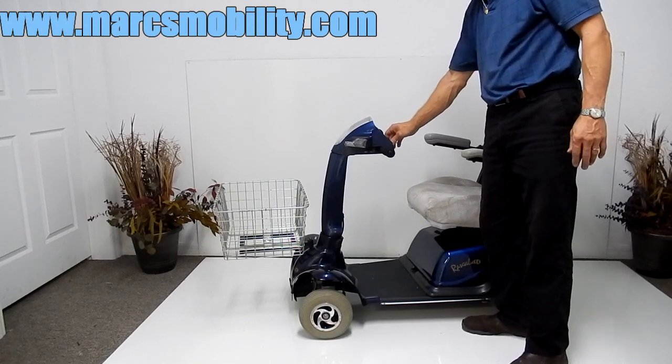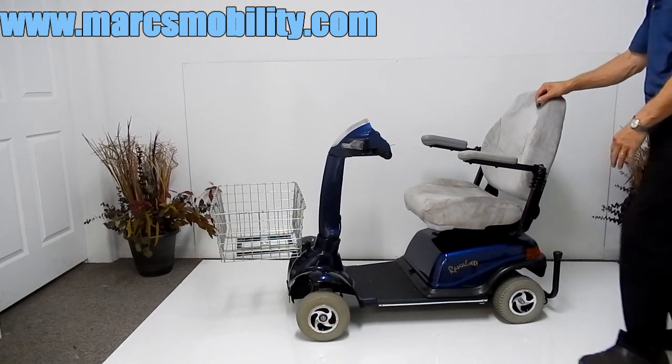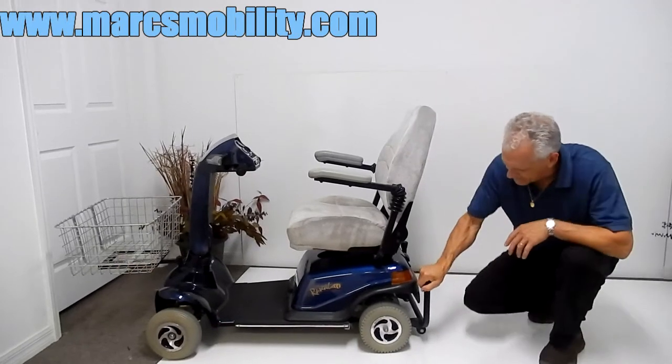No seat lift on this one. It has a horn. Solid tires all the way around. The nice thing about the Rascals is they're very powerful and well built. They have a fantastic bumper in the back.